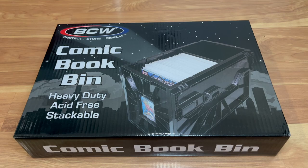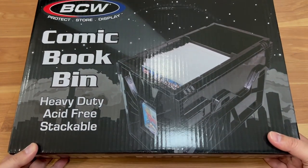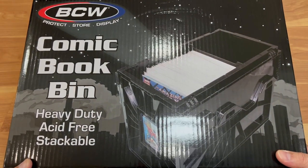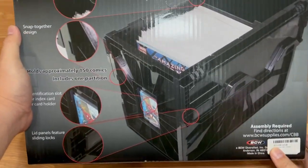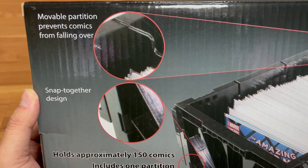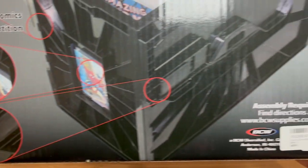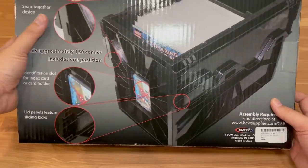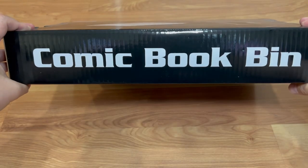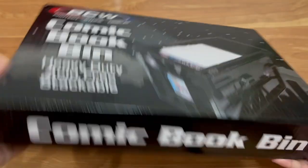So let's go ahead and open it up, see what comes in this box and see how we can assemble it. This is pretty much the retail box. The company is called BCW — comic book bin, heavy duty, acid-free, stackable. This is the back of the box and it tells you all the features. It holds about 150 comics, has a lid panel. The sides also say comic book box.